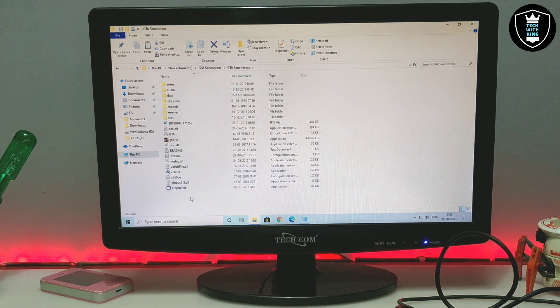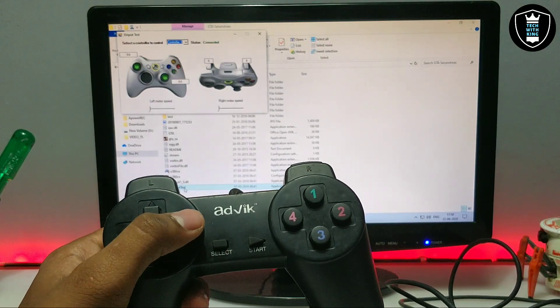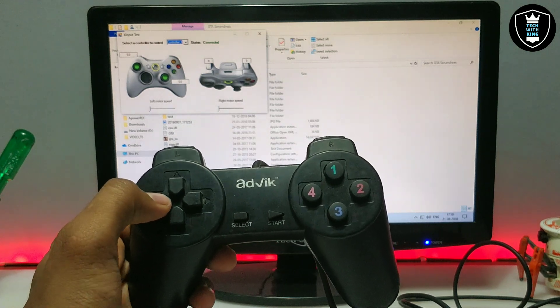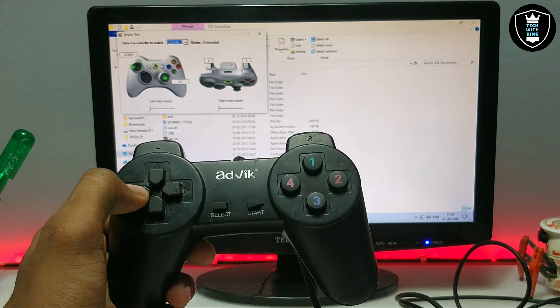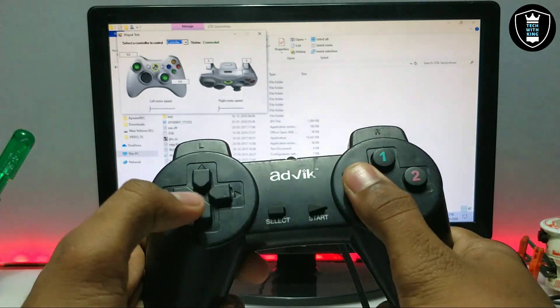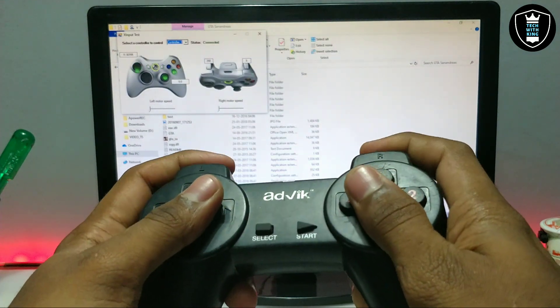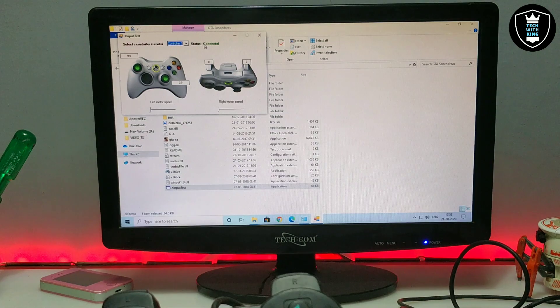If you want to check whether it is working or not, there is a file called XInput Tester — just double click on it. When I click the right arrow, it shows up in that software. You can test whether all the gamepad buttons are working. As you can see, the software detects my gamepad, so the gamepad is very compatible with this software, and the status shows as connected.